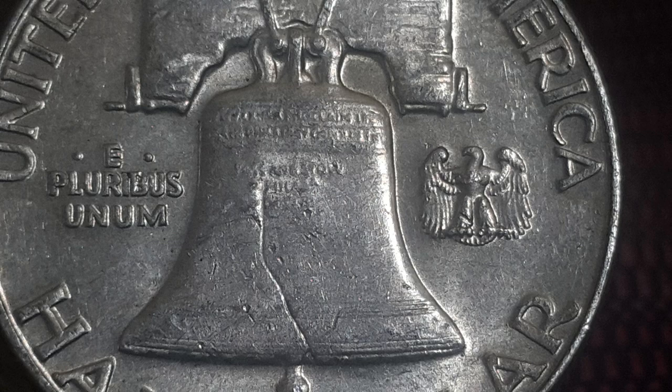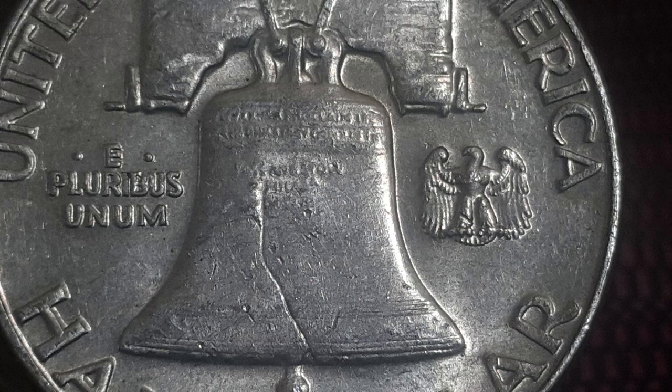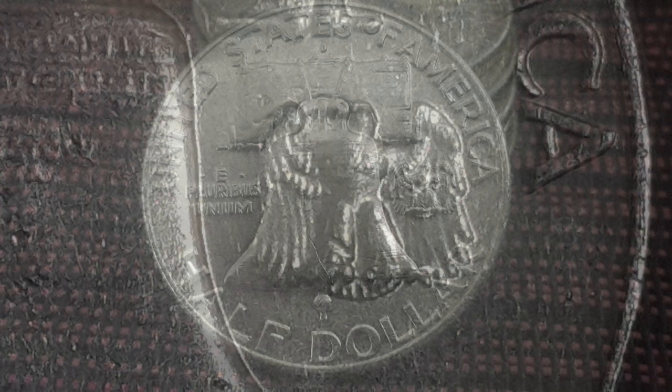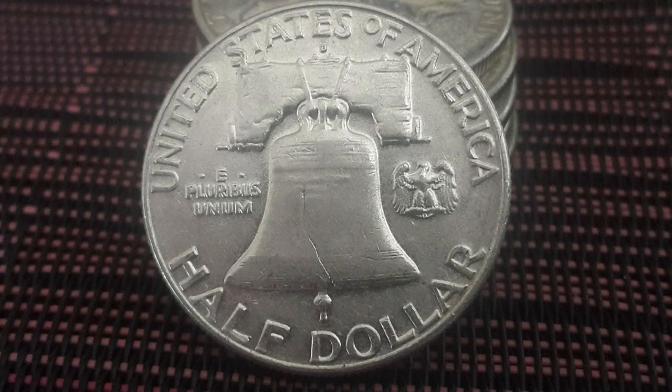To the right of the bell you will find a small eagle, which was actually added as an afterthought when mint officials realized that the Coinage Act of 1873 requires one to be displayed on all coins of greater value than a dime. Across the top rim are the inscriptions of the country of issue, and along the bottom rim the denomination.